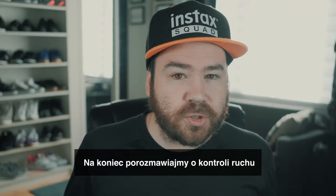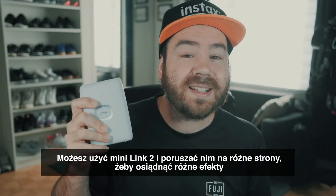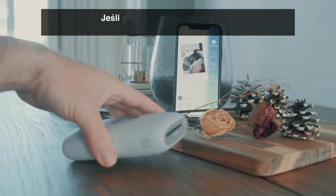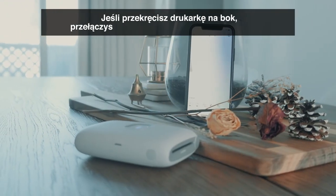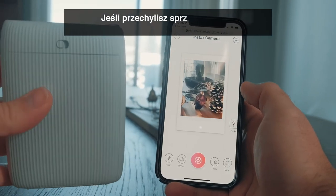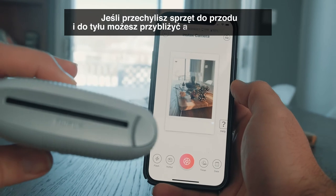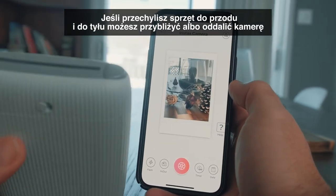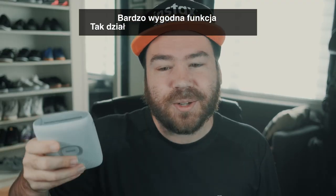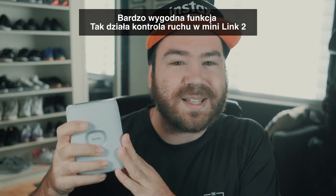Lastly, let's talk about motion control. You can move the Mini Link 2 in various directions to trigger different actions. If you tilt it to the side, you'll enter the fun mode. And if you're in the Instax camera mode, tilting it forward and backward will zoom in and zoom out the camera. It's a very neat feature.